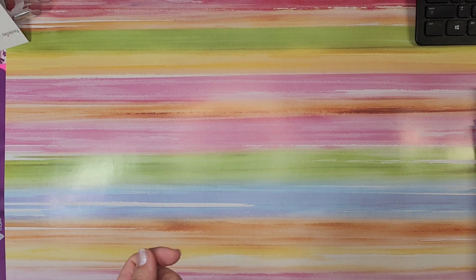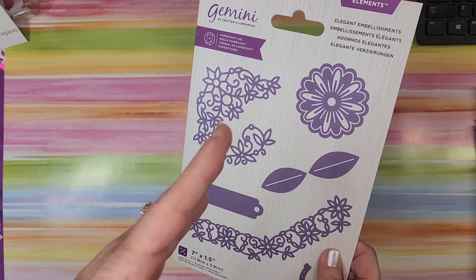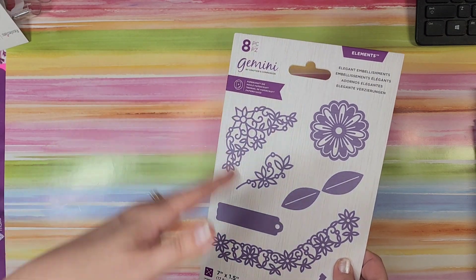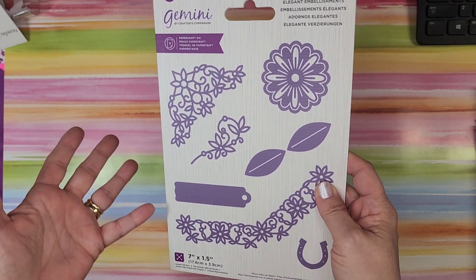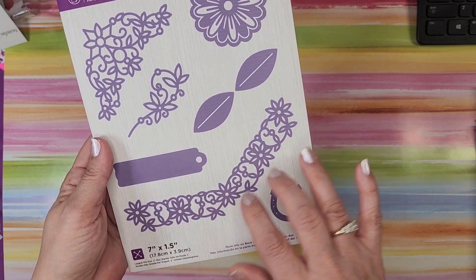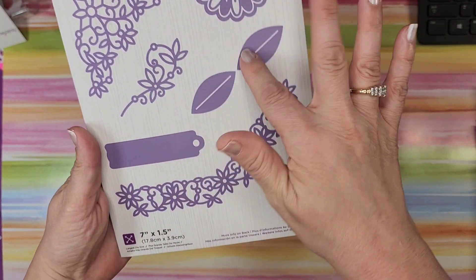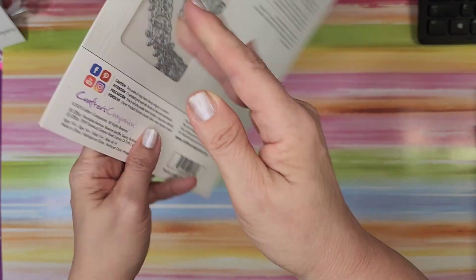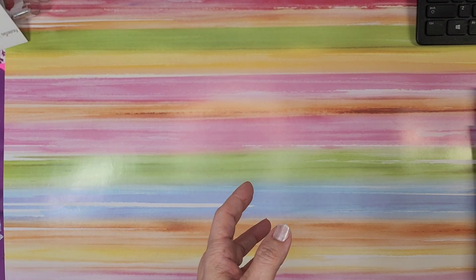This next one is also a repeat I just got not long ago. If you buy a lot of lucky dips in quick succession — like every couple of months — you are going to get more repeats. If you wait, maybe do it twice a year, you probably won't get too many. This is a really sizable set — the tags, the flower, the corner — it's really pretty. It's called 'Elegant Embellishments.' I have no idea why there's a horseshoe on it, but it is pretty, and I do already have it.